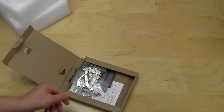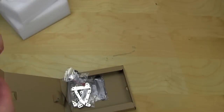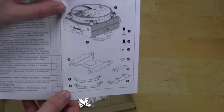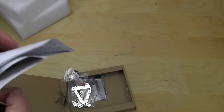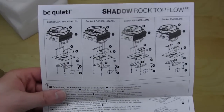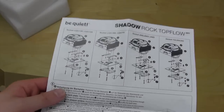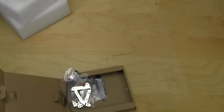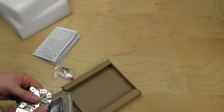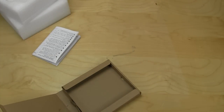We'll go ahead and open that up and see what we have. Very importantly, here are your instructions — you can see there are diagrams showing everything that comes with it, as well as installation diagrams, making it very easy. You have all of your mounting hardware as well as some thermal paste. That's about it for accessories.